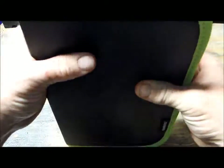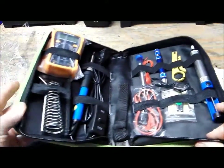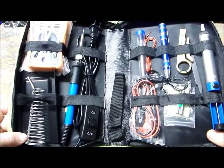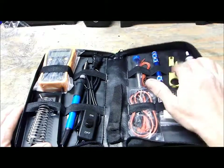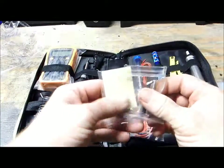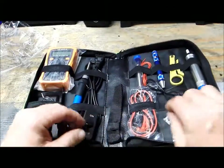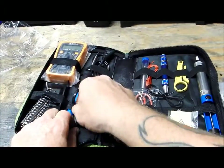I really like this case. It feels nice and solid. I like the green on black — that's pretty cool. Look how organized that is — everything has its own little strap. I'm really liking that. You got your desoldering pump, tweezers, cutters, wires, soldering iron, and different tips. This is awesome. There's one tip already on the iron.